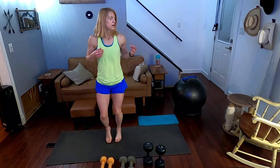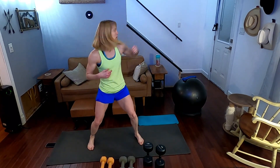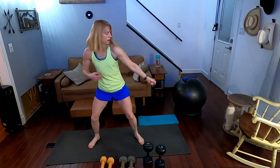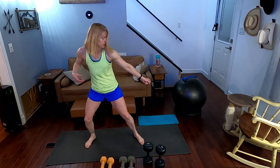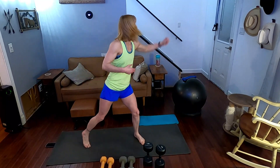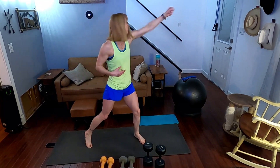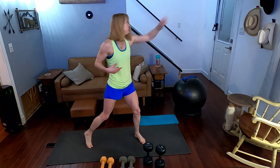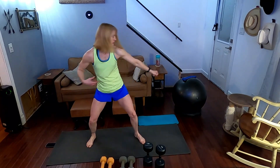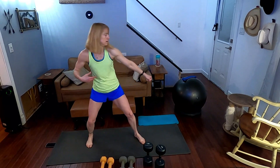Little jog, taking it to the other side. Three, two, one. Performing 20 double back fist strikes on the second side, counting one through twenty.